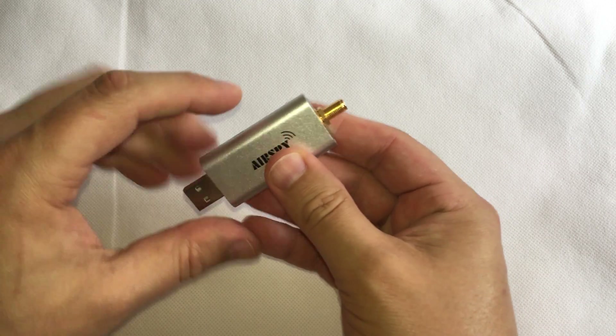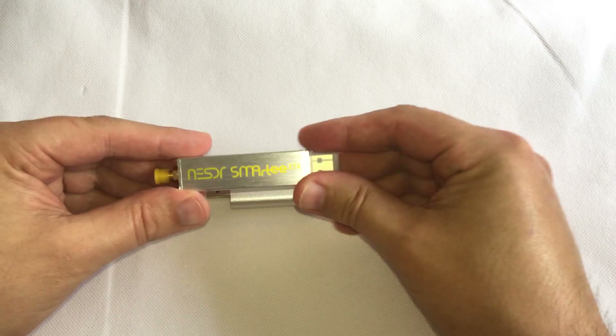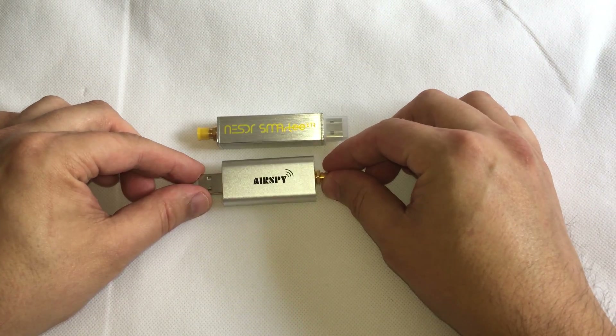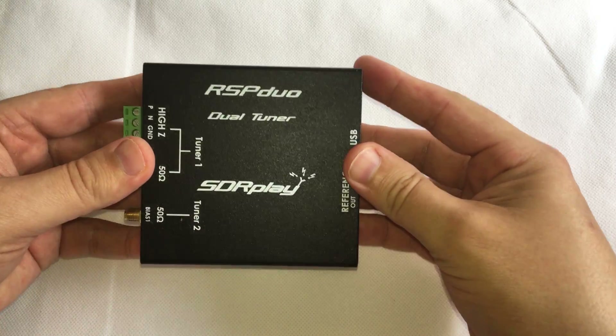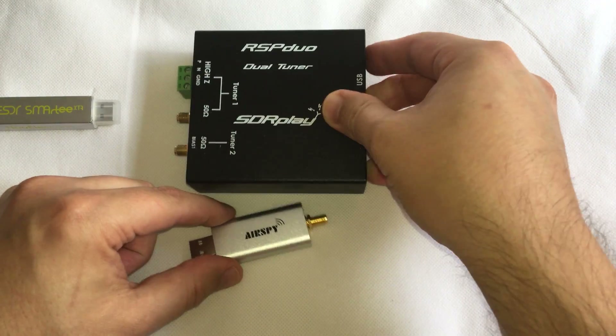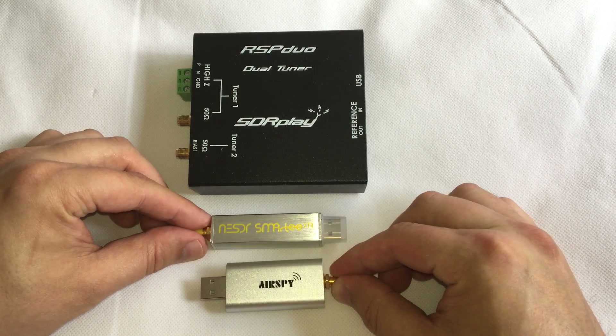It's made of solid metal and feels really nice and solid in the hand. As a comparison for size, this is a NE SDR Smart T SDR receiver and we're also going to put an RSP Duo from SDR Play next to it so you can see the size of the AirSpy. As you can see, it's fairly similar to the NE SDR.